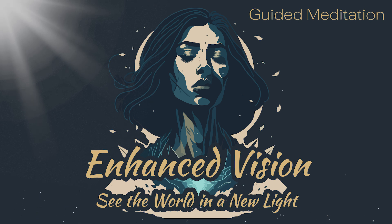Take a deep breath and focus your mind on the painting. With each inhale, imagine that you are drawing in the colors and details of the painting, and with each exhale, imagine that you are releasing any limitations or imperfections.